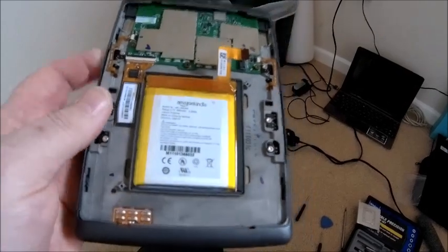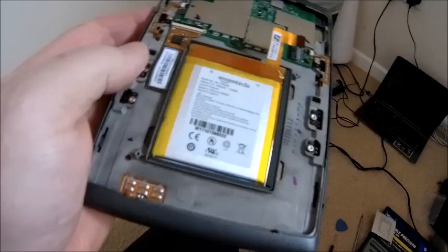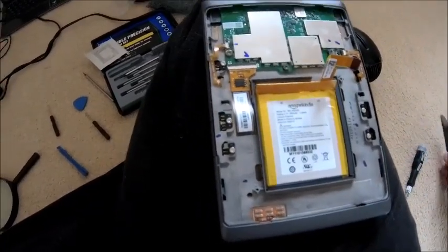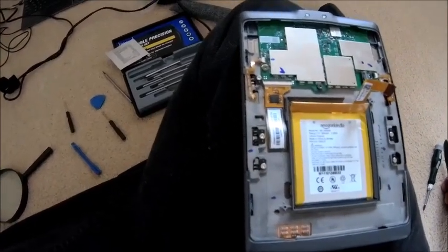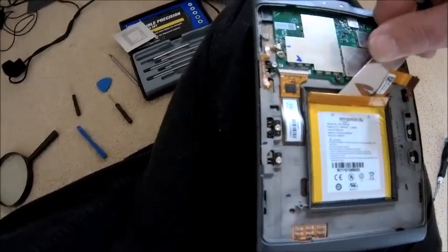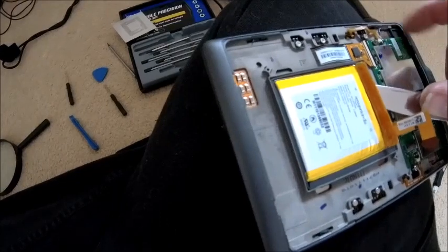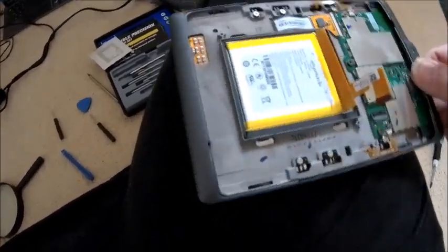Now time to get the battery out because that is stuck too. I've got to be a bit careful — it's a lithium battery and I do not want to break it. Lithium batteries don't like getting punctured, don't like getting hot, and don't like being drained. I've got a flat knife at the moment, just basically getting under there and teasing it out. I might try and apply a little bit of heat to it just to help.